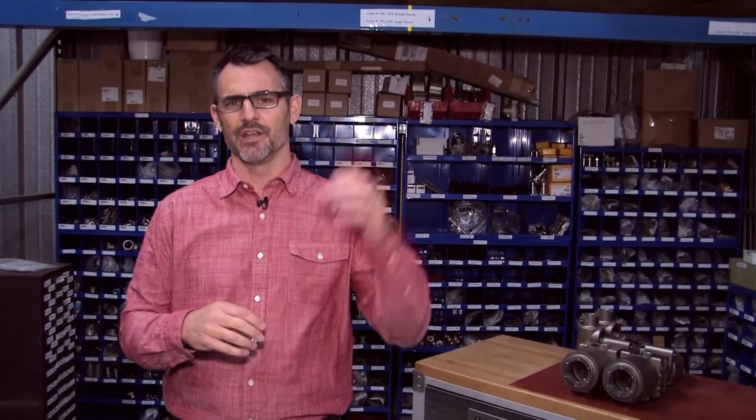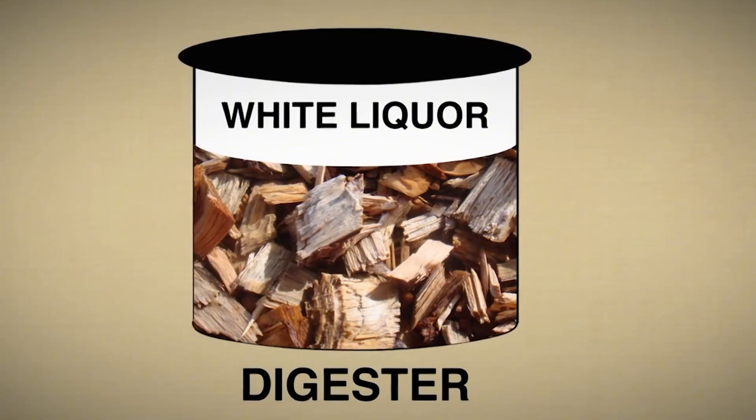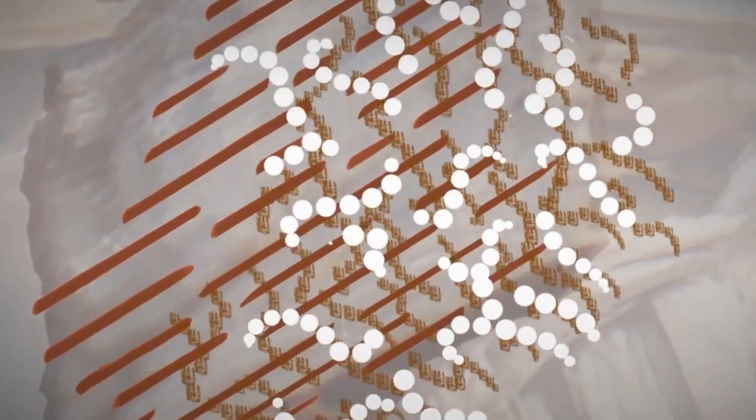Here is where the steam comes in. We're going to put everything into a large pressure cooker called a digester. In go the wood chips, in go some water, and in goes this cooking liquid called white liquor. The lid goes on and high-pressure steam around 340 to 350 degrees is placed in the vessel. That high-pressure steam and temperature forces the white liquor into the wood chips, and the lignin is separated from the cellulose fiber.